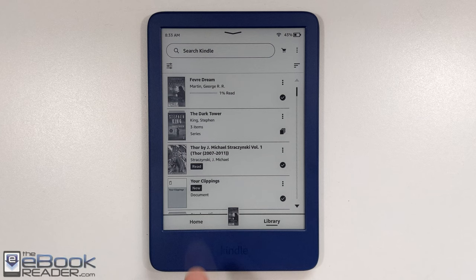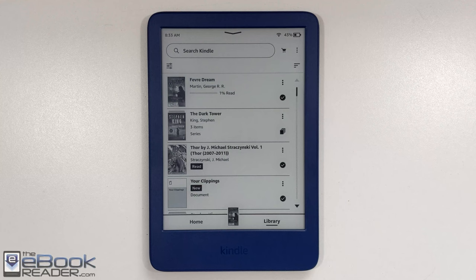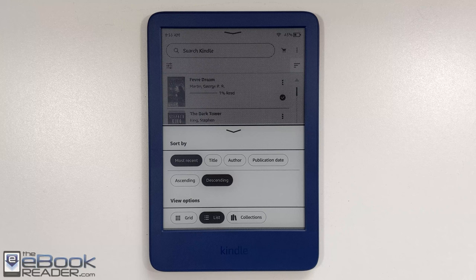Amazon did a bunch of software updates over the past year to redo the whole interface on Kindles. You've got the home screen with a bunch of recommendations on it — I don't really care for it myself, but you can just stay on the library tab. You've got a couple of different viewing options, a scroll bar, and you can use the arrows to go one page at a time or jump around your library using the bar. They used to have pages; now it's a slightly different layout. I like the list view.